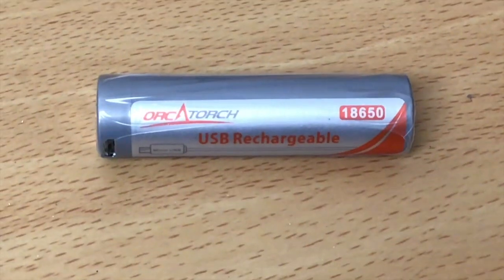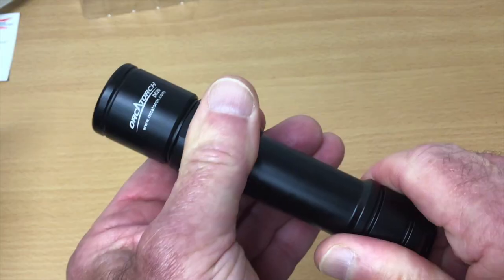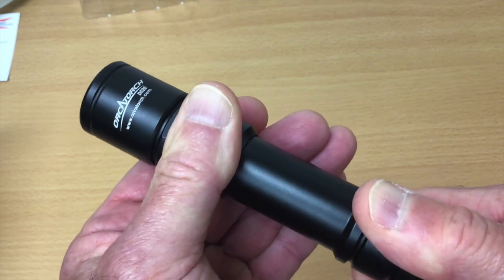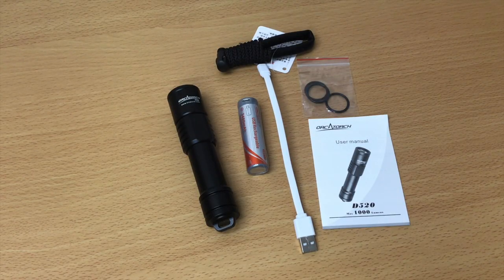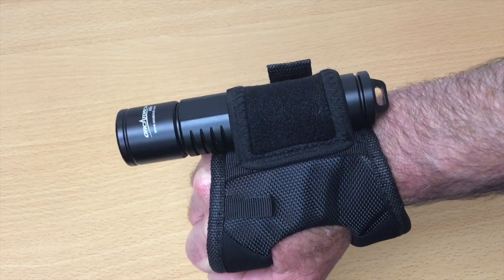The D520 comes with one 18650 rechargeable battery and when fully charged, the burn time for this light is two hours. One of the nice features is the mechanically head rotating switch for better reliability. The D520 is made of A6061 T6 aluminum, so you know it's rugged. It's packaged with the light, rechargeable battery, charging cable, spare O-rings, and lanyard. We've also included the WS01 wrist strap for using your primary light — I really like the idea of being hands-free.